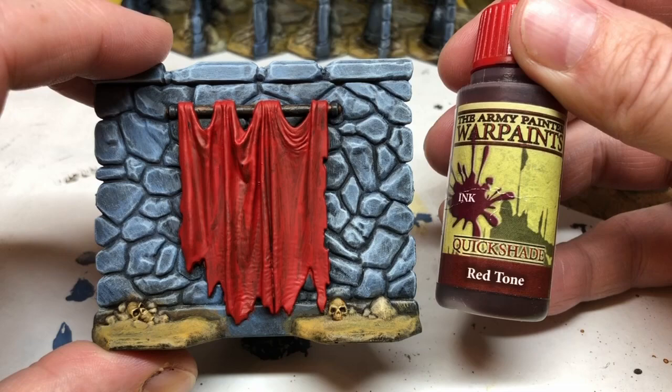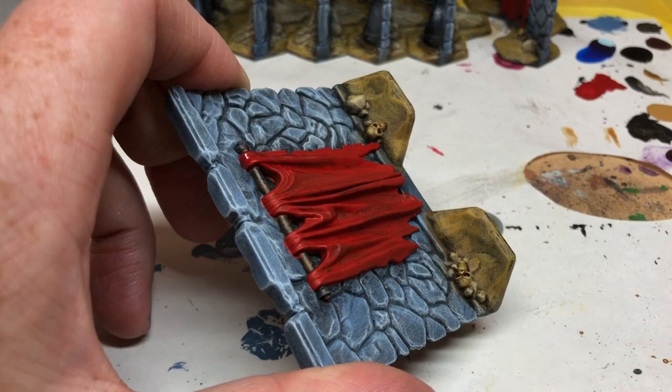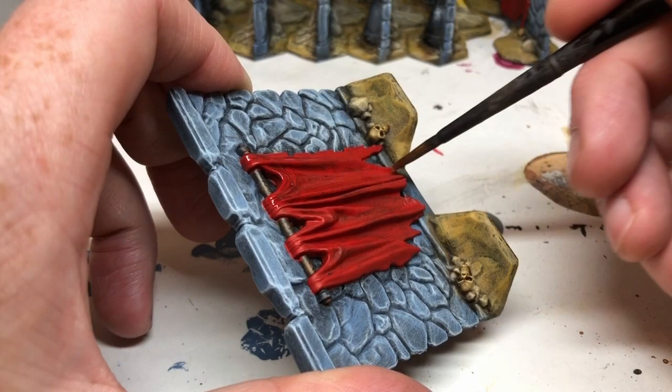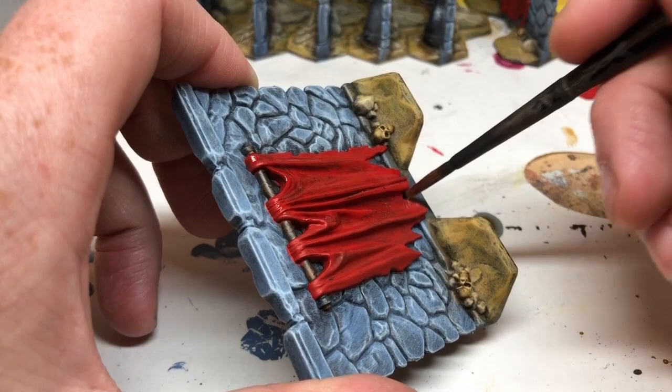Once that coat has completely dried, I'm going to use Red Tone from Army Painter, and I'm going to paint this over the whole curtain. This is going to do two things: it's going to enrich the red even more, but it's also going to provide recess shading. I'm not being too fussy about it — I'm just painting it all over the whole curtain. The curtain rail, by the way, was just a coat of Hardened Leather from Army Painter Speedpaint over the Ulthuan Grey drybrush, and then Gravelord Grey just for the end caps.